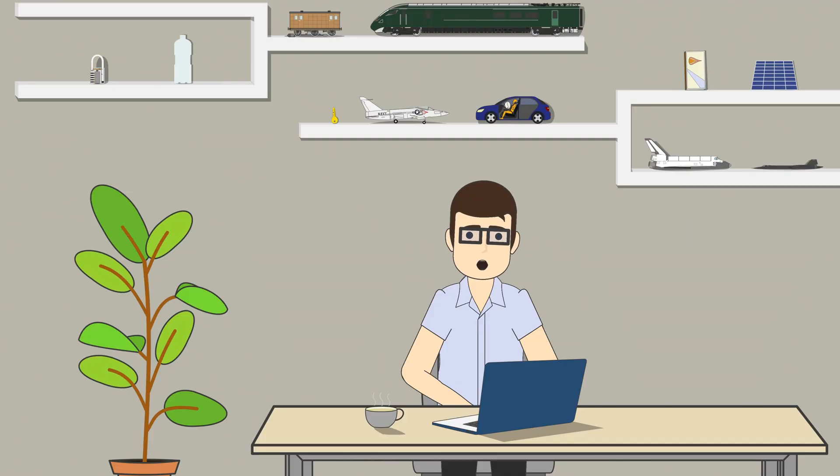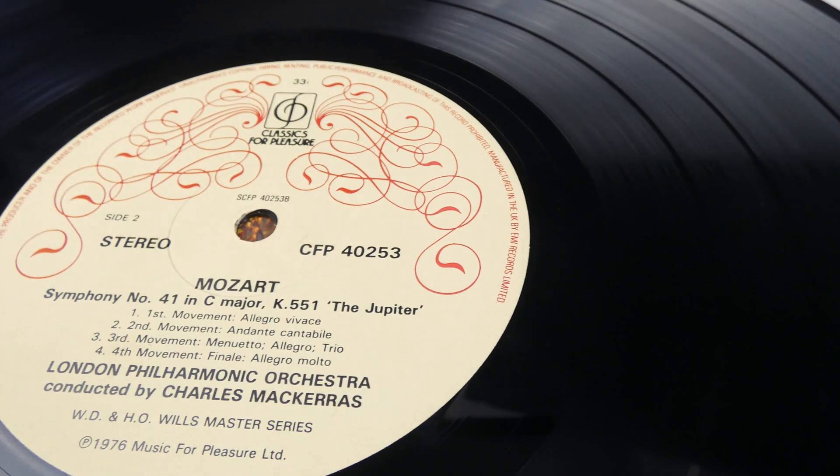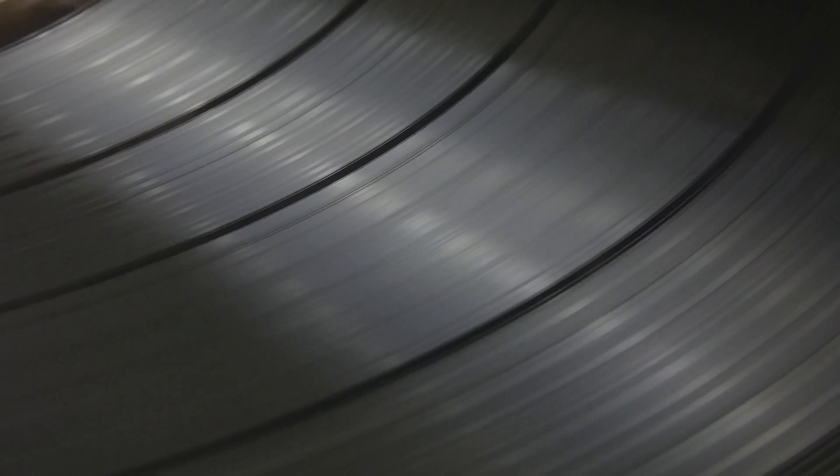You might have noticed that when describing the capacity of the records, I've been rather vague, and that's because there isn't actually a defined capacity. This is because a song that is louder, or has more bass, takes up more space. The grooves have to be wider to elicit a stronger response from the needle, meaning you can fit fewer grooves on the record, resulting in less available capacity per side.